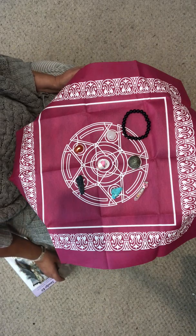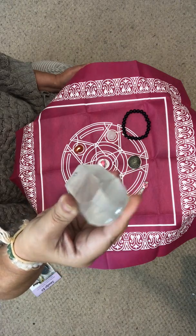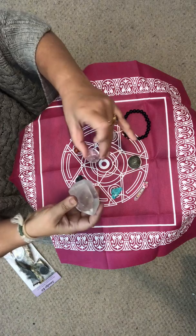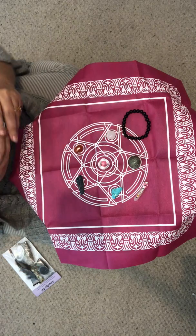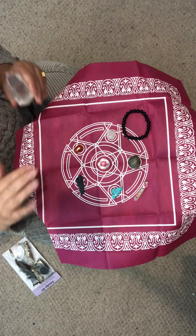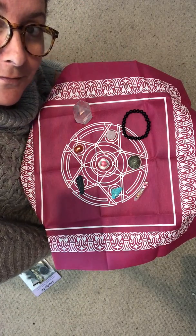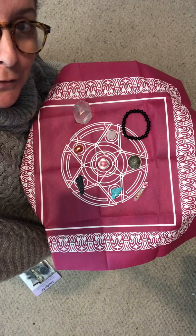Just so you know, that's a crystal quartz generator — look how beautiful it is. That normally goes in the center and it's better to have a point, and then you connect up all the grids. The crystal quartz and the generator are the same crystal; one's a generator and one's a tumble stone, but it will still work perfectly well. I'll put the link below so you can add to your order if you'd like — no pressure, if you're happy with what you've got, that's great too.